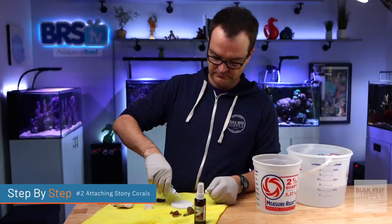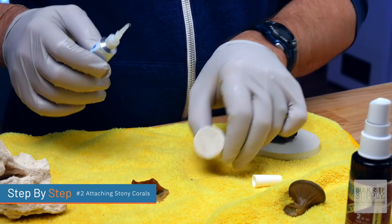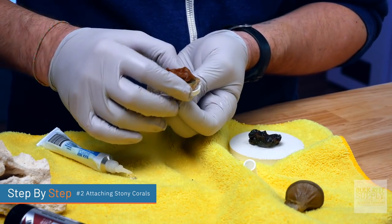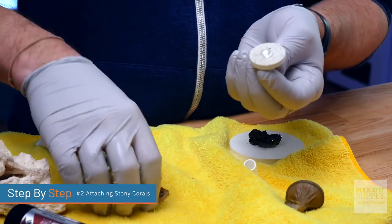Moving on to stony corals — the most common way is using super glue. For stony corals with a large stony base, like euphyllia, I always remove them from their frag plug. Then I put a generous amount of super glue all the way around the base, and sometimes also on the aquascape itself. Super glue isn't necessarily the stickiest substance underwater, but once it dries it creates a structure around both the coral and the aquascape — so use a lot. After applying the super glue, give it a spritz or two of accelerant, then quickly put it underwater and hold it in place until it hardens. I recommend using gloves — not because the gloves keep water out, but to avoid sticking your fingers together, which is very embarrassing and takes a long time to fix.